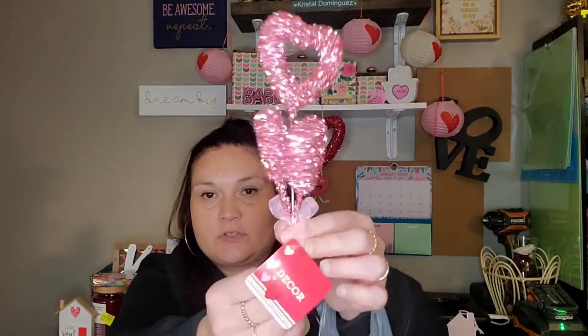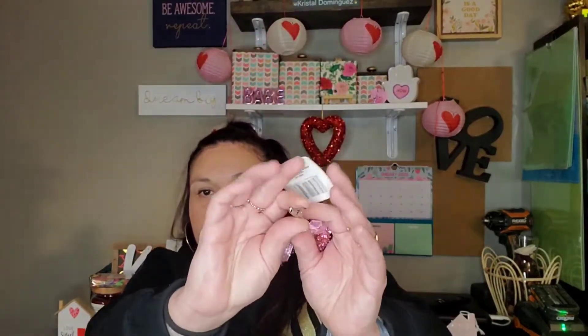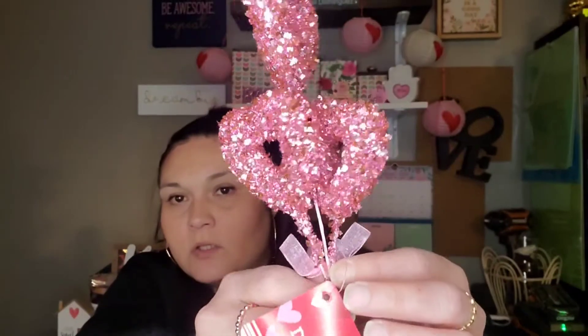I did finally find these little heart picks that have the alligator clip on the end — so there's three hearts on it, they're super glittery, and here's the clip. They just put these out this weekend at my store, so I grabbed two of those.